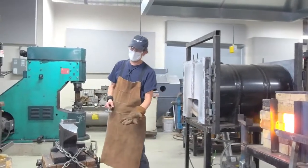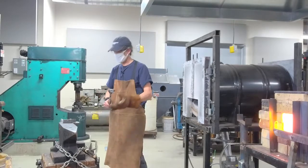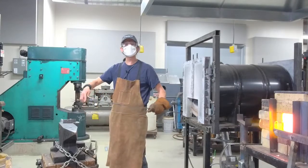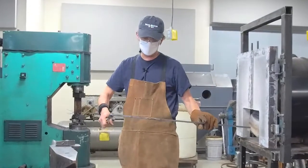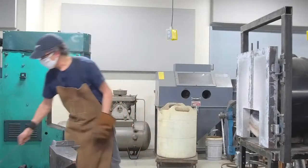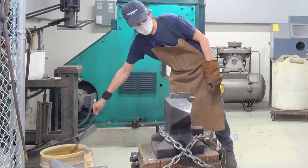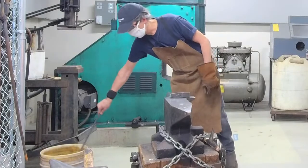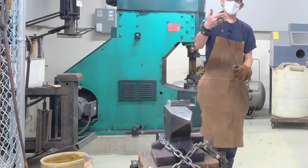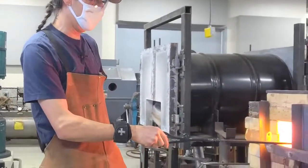Now I'm going to turn this around and work on the poker end of the tool. I could hold this end with tongs — often we hold hot steel with tongs when we can't hold it with gloves — but that would be awkward with a piece this size. So I'm going to quench this whole end. As long as it's not red hot, I'm not worried about quenching that whole area. That fast, it's cold — I can hold it in my bare hand and turn it around.